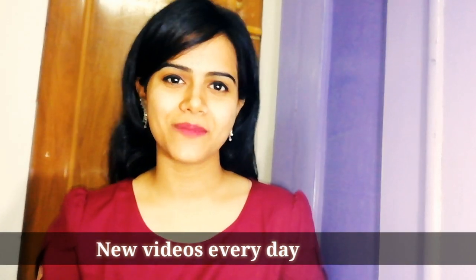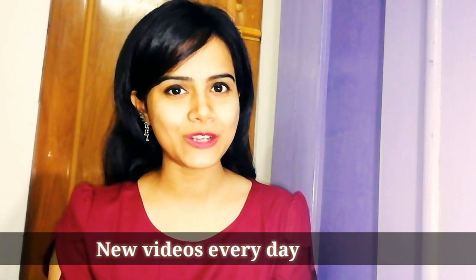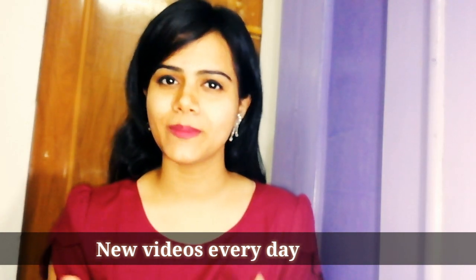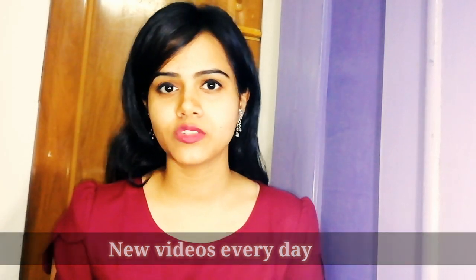Hi everyone, welcome back to my channel Shining Star. I am Shiny and today's video is also a requested video. I said that I started a requested series in which I will upload a new video every day. So today's video is a Shane haul video — I bought some items to try Shane's tops and clothing.